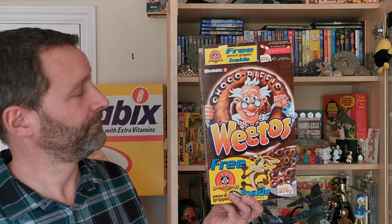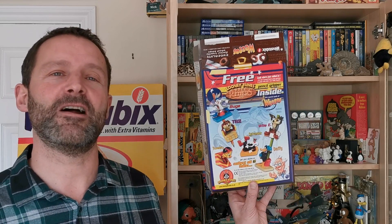Hi, Gamebrook for Serial Eaters and welcome to another edition of What's in the Box. So what have we got this time? This is from 2002 and it's Weetabix Weetow's Looney Tunes Free Riders. Let's take a look.